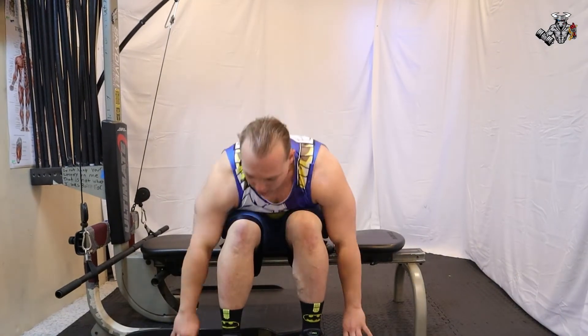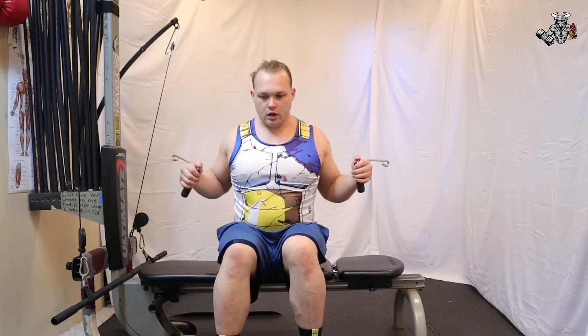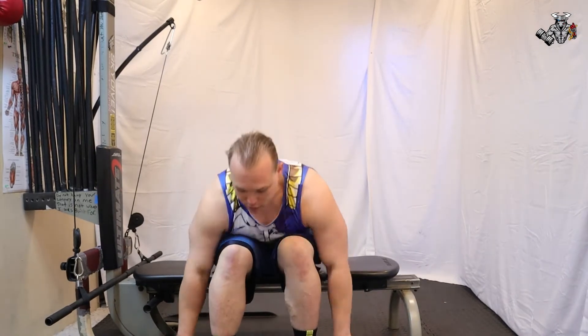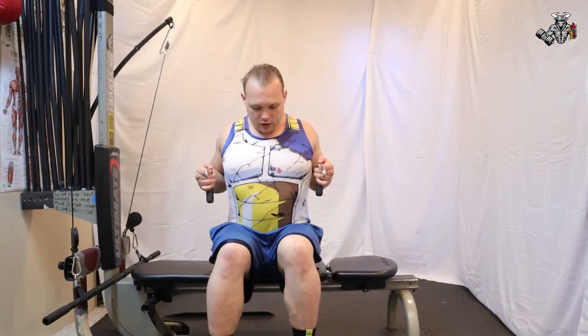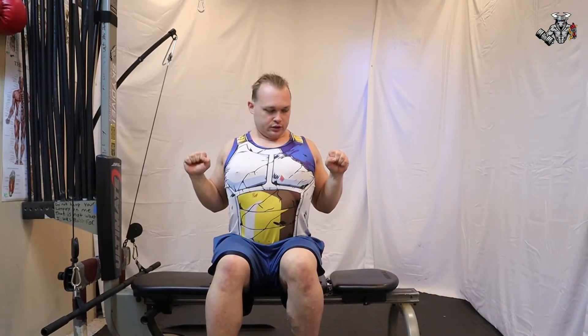We're going to be doing straight bar shoulder presses, then shoulder cable presses, then straight bar back rows, then straight bar cable pulls, and we're also going to do lat pull downs — first close grip, then wide grip — and then we'll switch over to shrugs, which are just normal shrugs, and then we'll finish up from there.